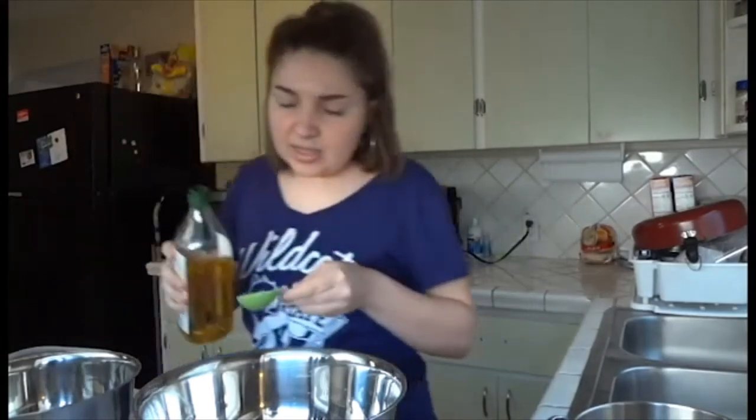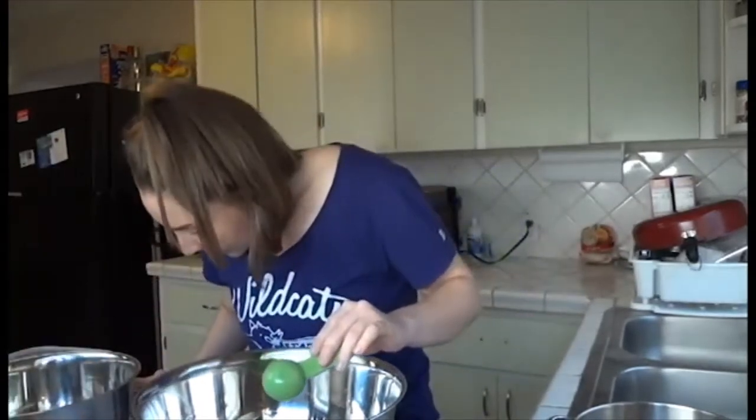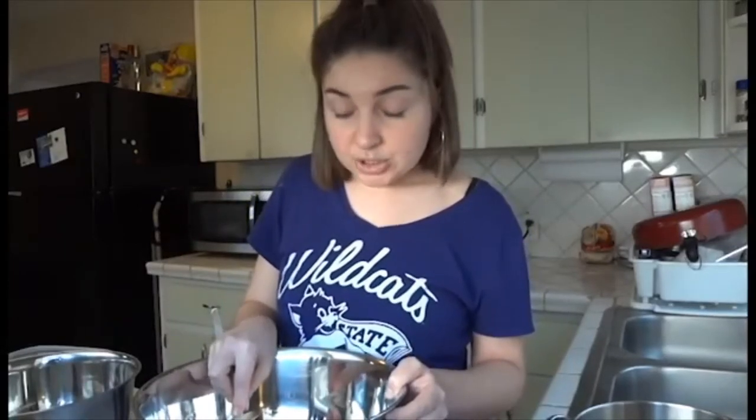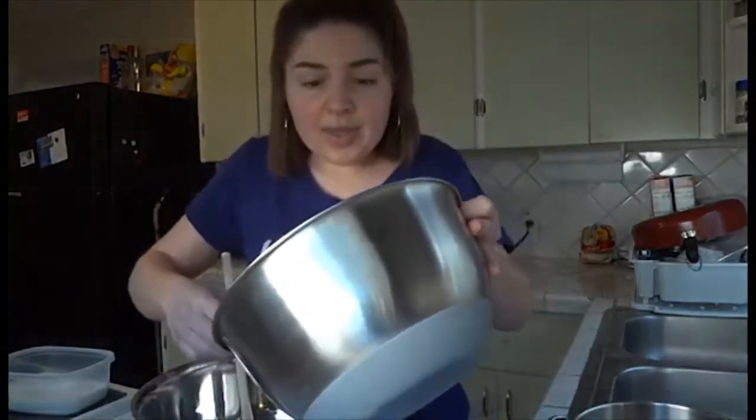Unfortunately I don't have a dough hook for my hand mixer, so I'm just going to do this by hand and see how it goes. I've made this recipe once before and it's really good. It is a thicker dough, and I like that because if I wanted a cracker crust I would just eat cheese and crackers and not have a nice thick pizza.